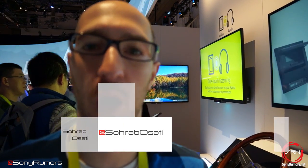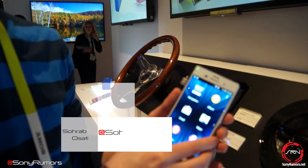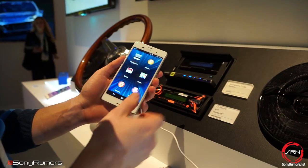Hey guys, it's Rob here from SRN, and what I want to show you is Sony's smartphone right here, which is the Xperia Z3, using NFC to connect to their new smartphone cradle receiver.